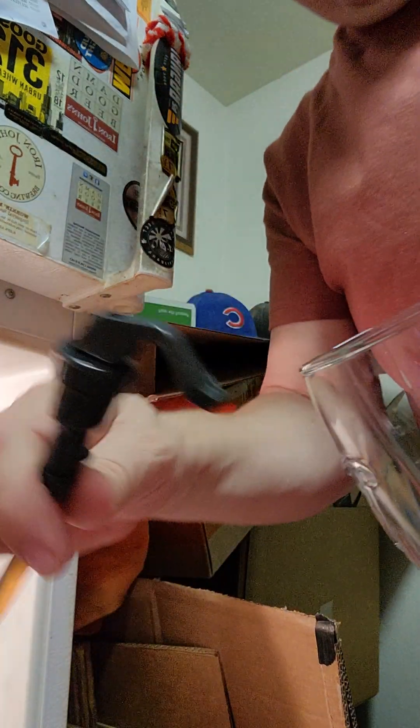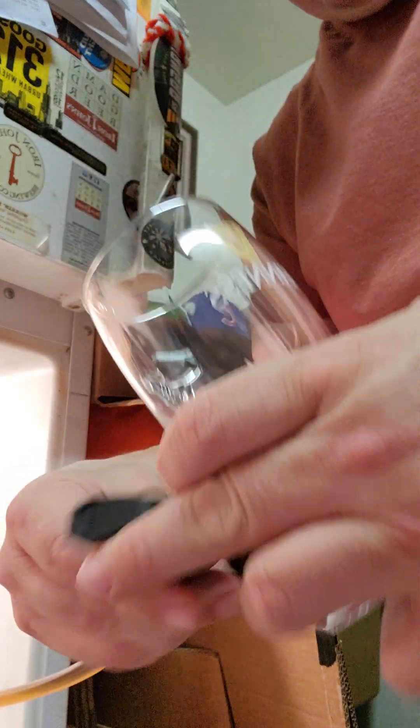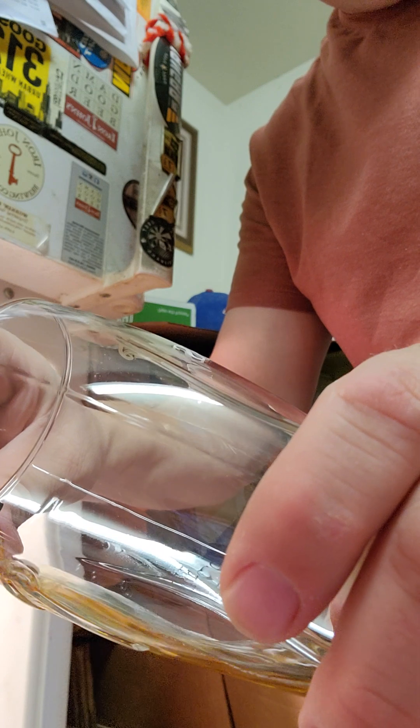Alright, we'll see if we can get you guys set up. There you are. Here's the tap handle. See if we can get a nice, easy pour. Oh, look at that. Just nice and slow.